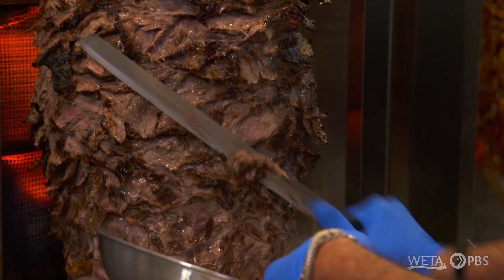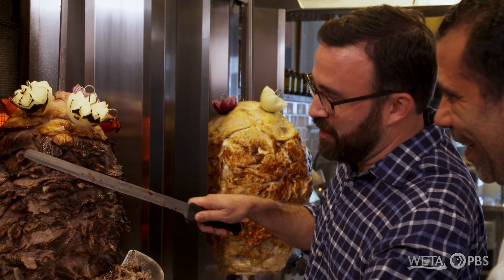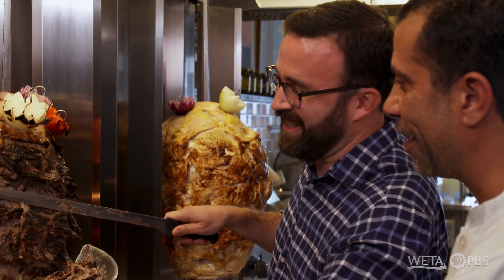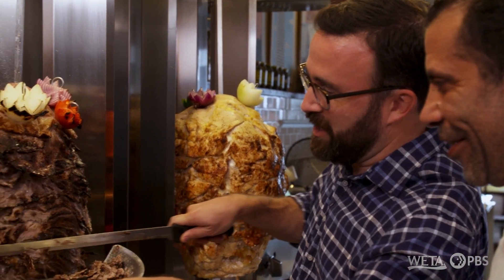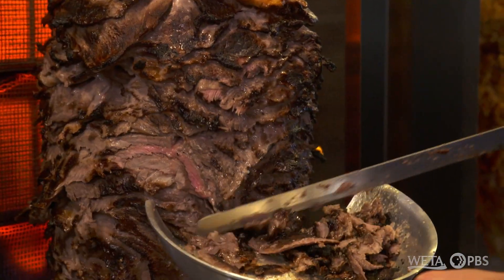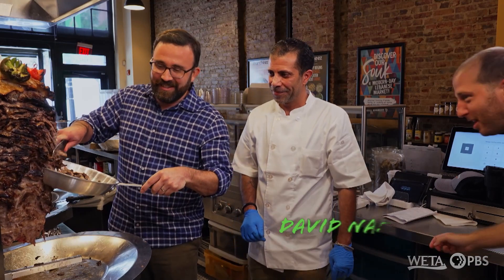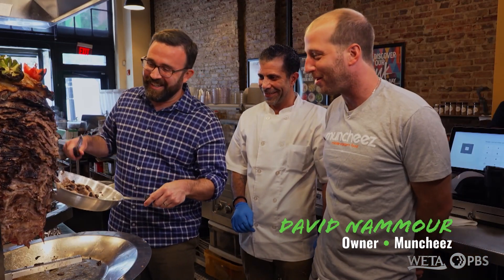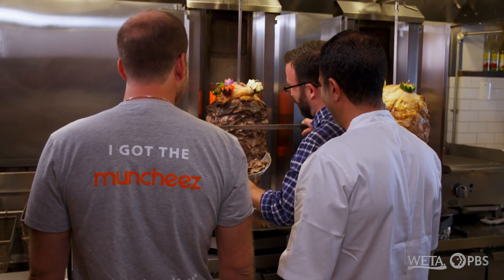I'll give it a shot. Let's see how I do here. Just put the weight of the knife — let it do the work. I'm not sure this is my forte just yet, Chef. You got it — there we go. Oh, I like these little charred bits at the top. I see you're already trying to cut the shawarma. I don't think I'm quite ready to be working your line here.